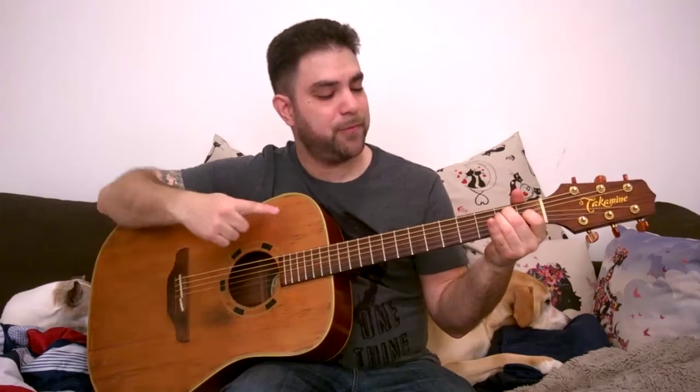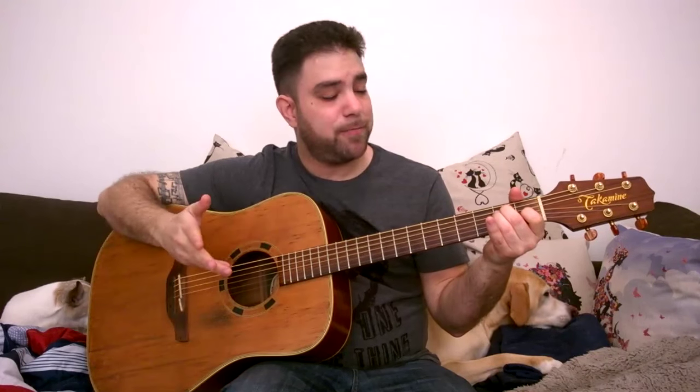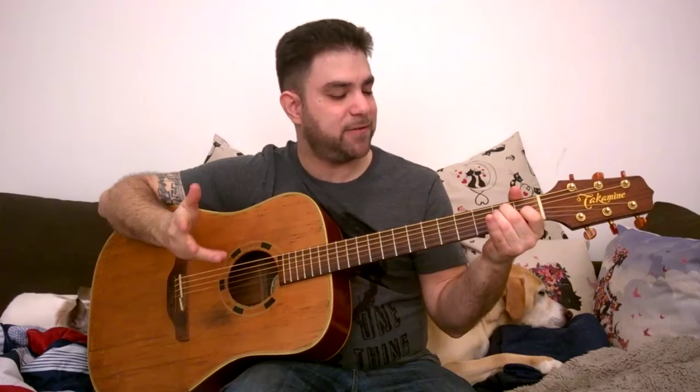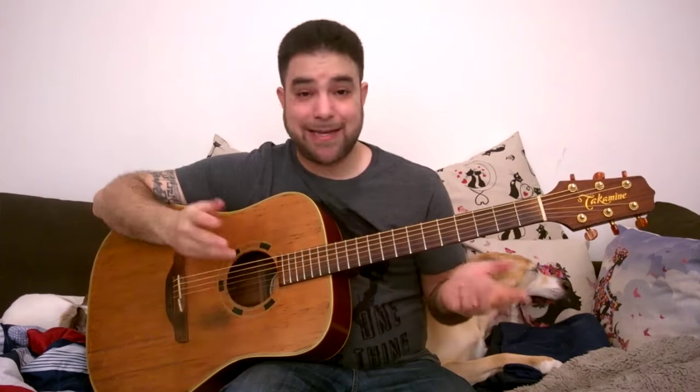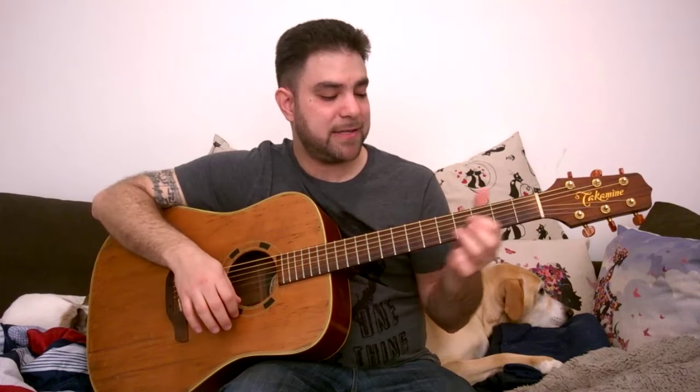E. We have the E shape. If we go by the CAGED method — and if you don't know the CAGED method, go watch my lesson on it, it's very easy to learn. The next chord shape is gonna look like D. So if we count, it's gonna be D, D sharp, and E. So the D shape on the 4th fret — you have 4, 5, 4. So this is E, and this is E.